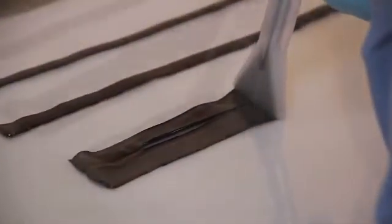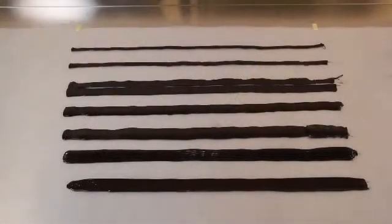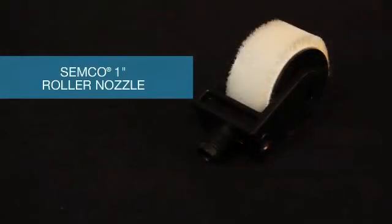These nozzles comprise Semco's extensive selection of standard ribbon nozzles. Some tooling is often needed; however, starting with the proper ribbon nozzle will greatly reduce the tooling needed. Semco also has specialized application tools like roller nozzles that are intended for flat surface seal applications in which a user may need to roll sealant evenly across a broad substrate.